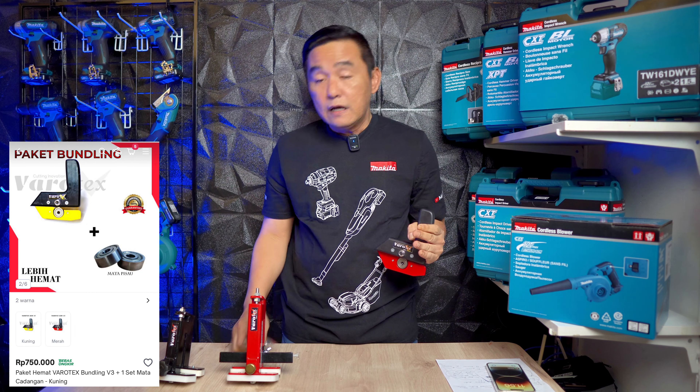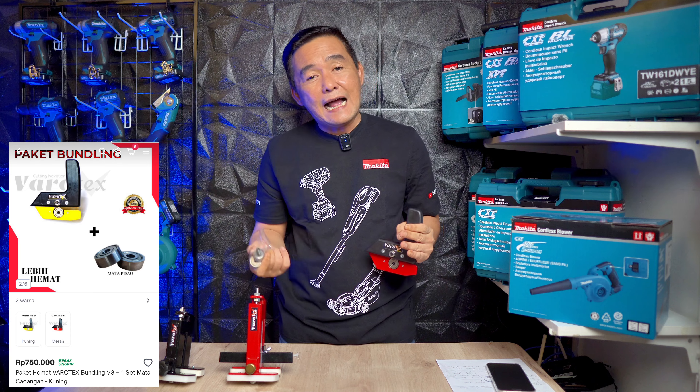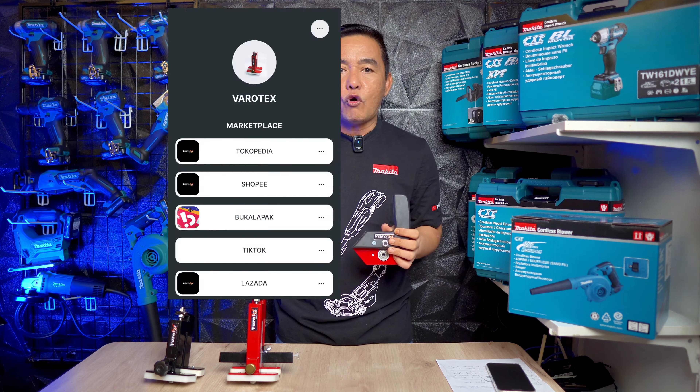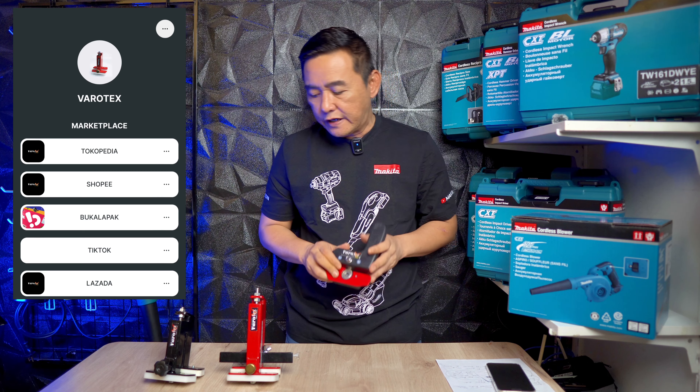Farotek gen 3 dijual dengan harga 750an ribu, lengkap dengan mata pisaunya. Atau jika Anda menginginkan hanya unit saja yang sudah lengkap, Anda juga bisa custom. Untuk marketplace-nya lengkap, ada Tokopedia dan Shopee. Nanti akan saya tampilkan di layar monitor ini.